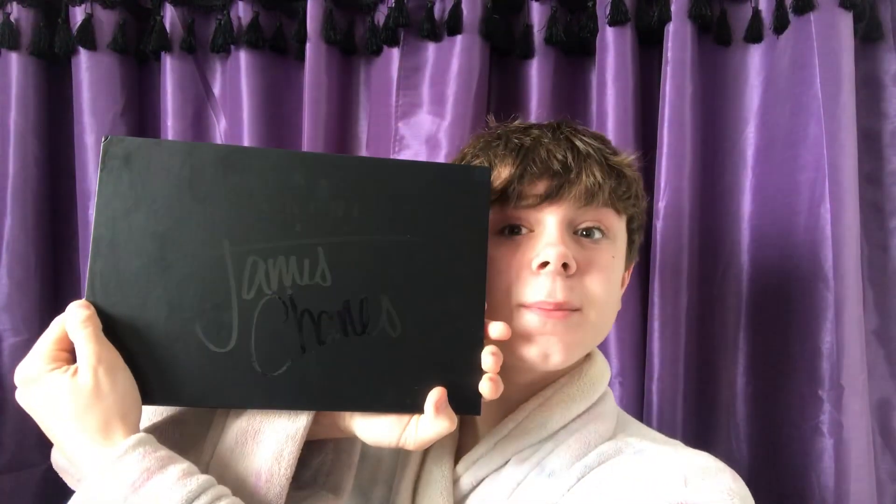Hey guys, welcome back to my channel. Today I am going to be reviewing the James Charles X Morphe Palette.